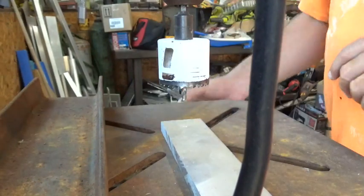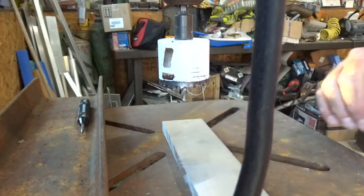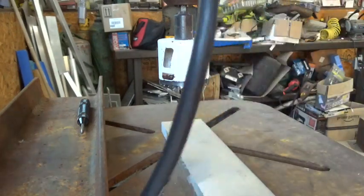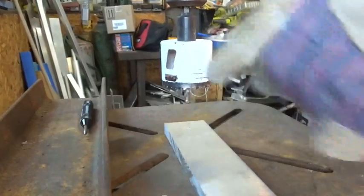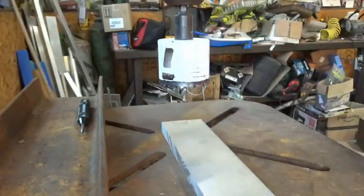We're going to use a hole saw to cut this aluminum out. The aluminum is very sharp on the edges — make sure you wear a glove. After you get the pilot hole started, you'll want to put a piece of angle iron on here so it can't spin, and clamp it down.